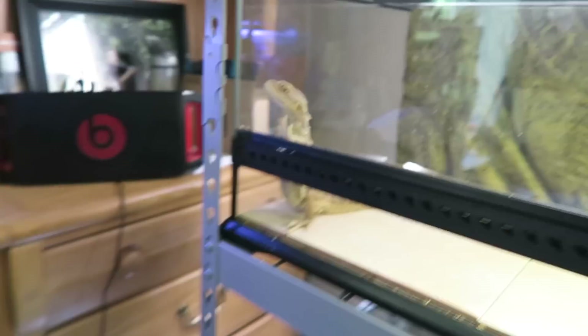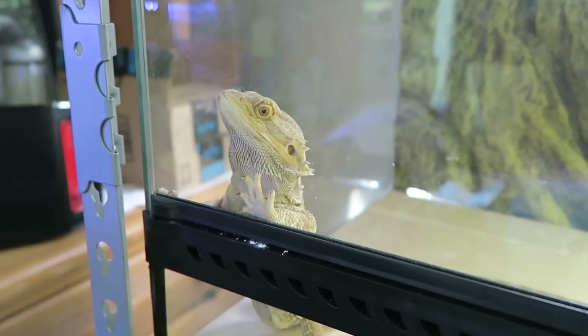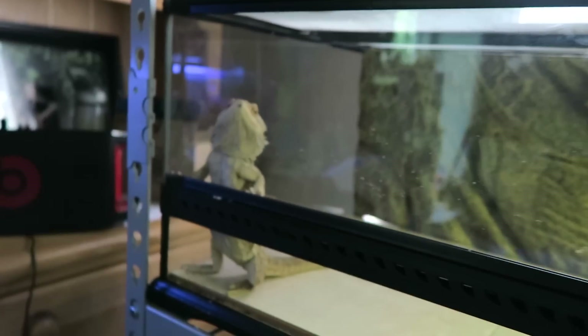And as usual, Malachi is just still in there. What are you doing, Malachi? What do you think you're doing? I just took you out and you pooped on my bed. So that's what I get for showing you attention. Off to the store to get some mite spray — I'm stressed out.